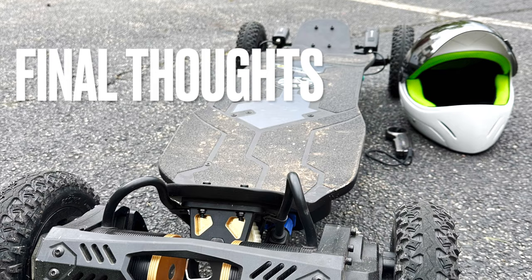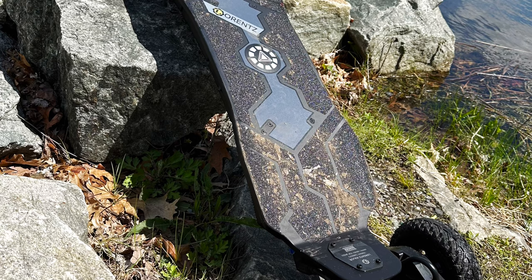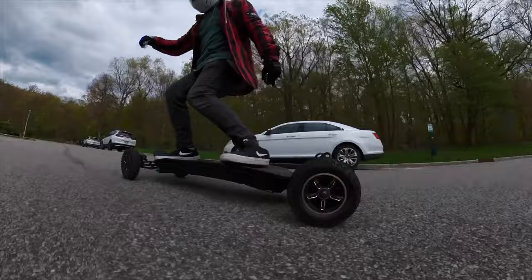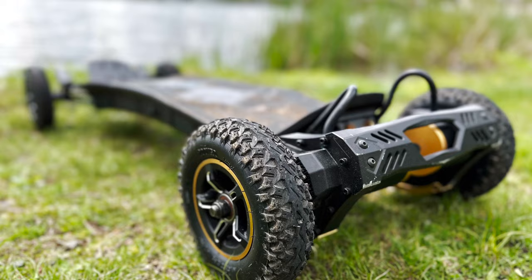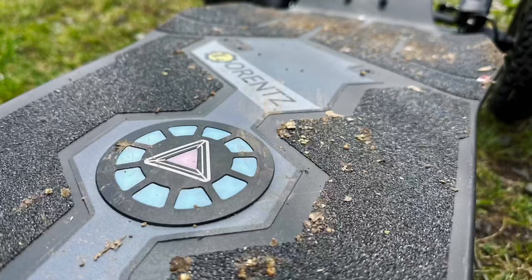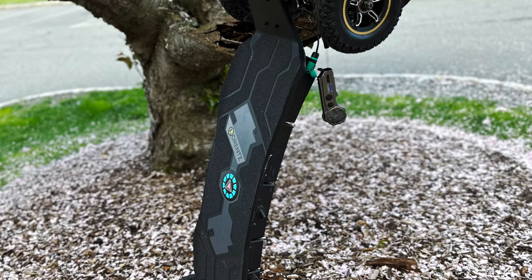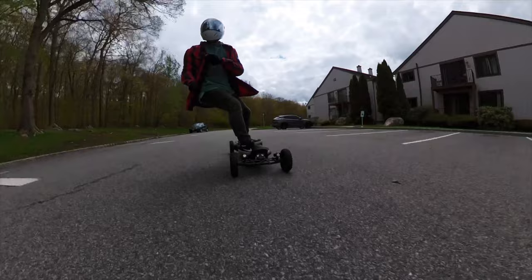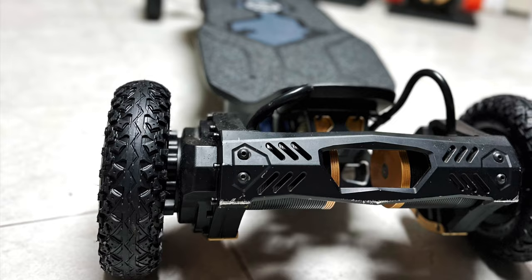Final thoughts: if you are a bigger rider that needs maximum range, maximum performance, good customer service, and a boutique board with a lot of features — including a remote with a screen and tools to fix a flat tire — then this board is just right for you. I definitely think this is a great substitute for Cali NYC customers since Cali NYC is no longer around. I also enjoyed riding this much more than my Cali XL40 — it has more performance, more range, and a lot more features. When you spend north of $3,000, you shouldn't just be impressed by the board itself — look inside the box and see all the extras, the tools to maintain the board, the ability to change tires and rims, and all the easy and fun customization you can do inside the remote slash ESC.